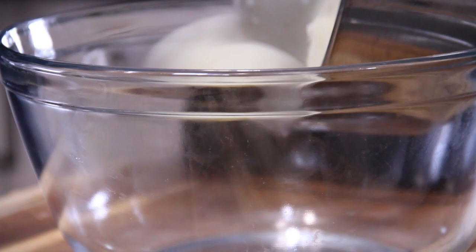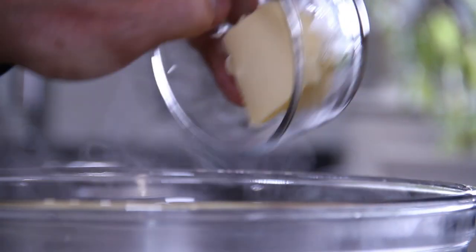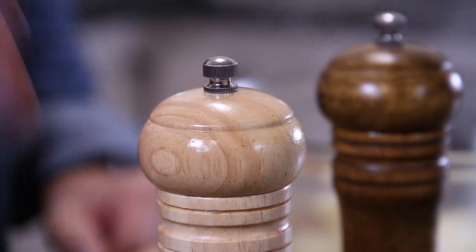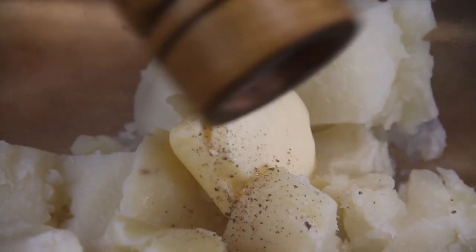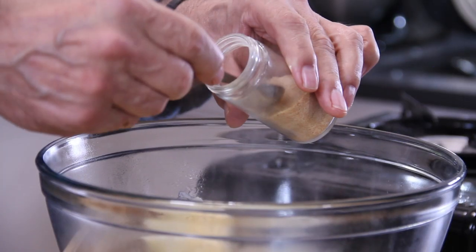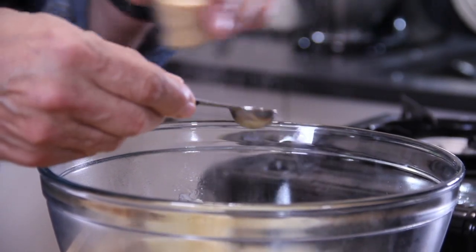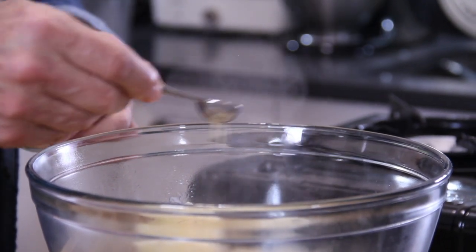Our potatoes are boiled and drained — going into a bowl, followed by a couple of tablespoons of unsalted butter. Season with some salt and ground black pepper. And something I always add to my mashed potatoes is a bit of garlic powder — sounds weird but believe me, it makes the world of difference.